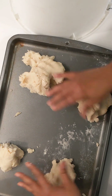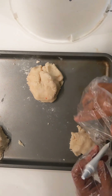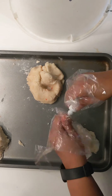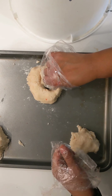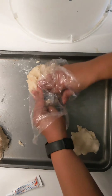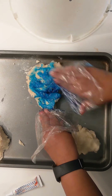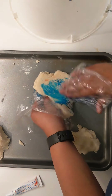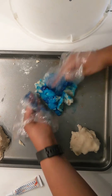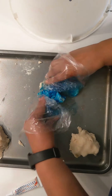Put it into about three or four separate piles. I put baggies on my hands so I don't get too much food coloring on them. Make a hole in the middle, pour some food coloring in, and then start to mix the food coloring in. If you wanted to make the whole batch one color, you can pour the food coloring in the water while you're mixing it on the stove. But I wanted more than one color, so that's why I did it this way.